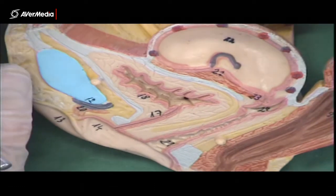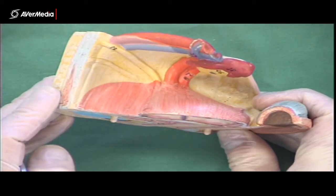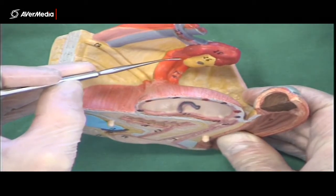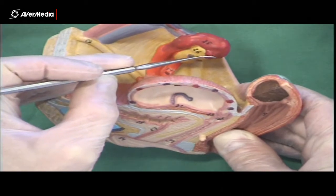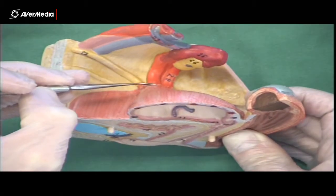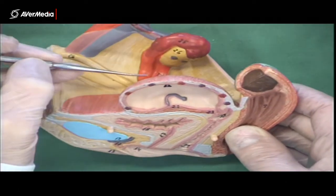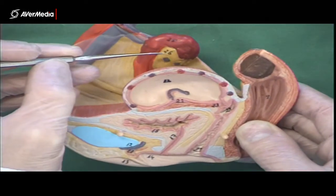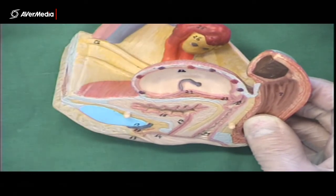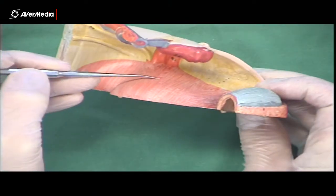If we zoom out a little bit and turn the model so we're looking from a superior point of view, we can see there's a tube coming off the uterus — that's the uterine tube, which used to be called the fallopian tube. It comes around and turns a corner here, and it's actually ending by attaching onto the ovary. The yellow structure there is the ovary. So: ovary here, uterine tube, and then uterus here.